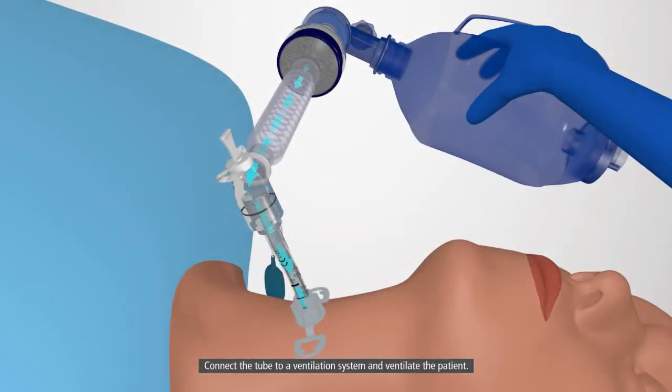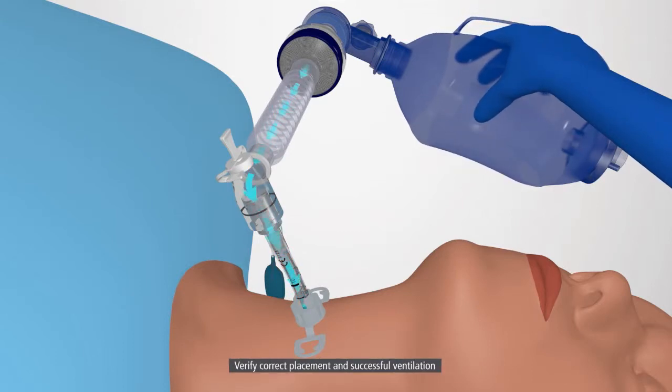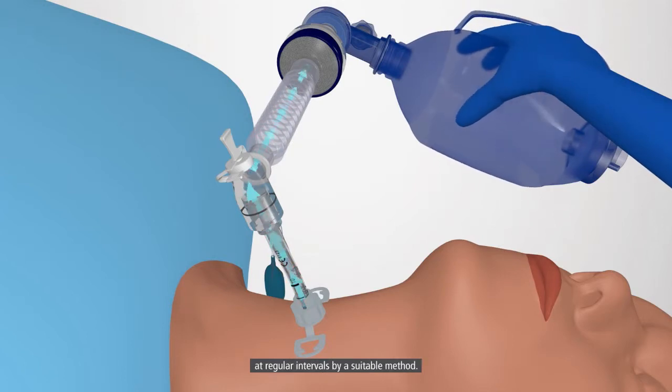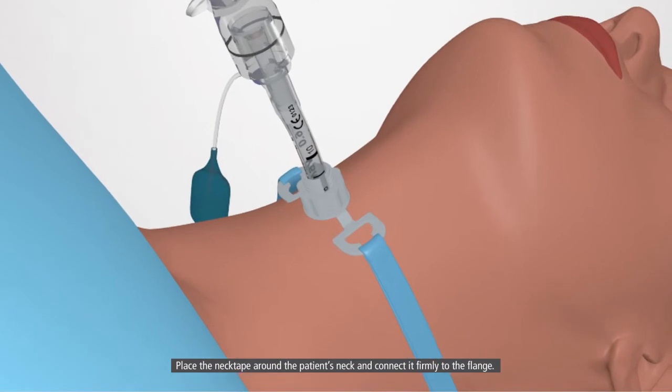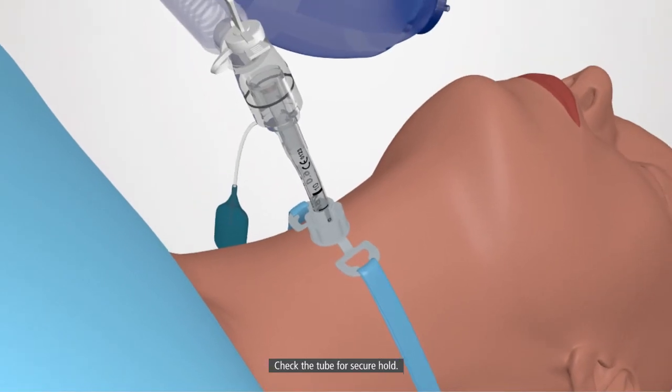Connect the tube to a ventilation system and ventilate the patient. Verify correct placement and successful ventilation at regular intervals by a suitable method. Place the neck tape around the patient's neck and connect it firmly to the flange. Check the tube for secure hold.